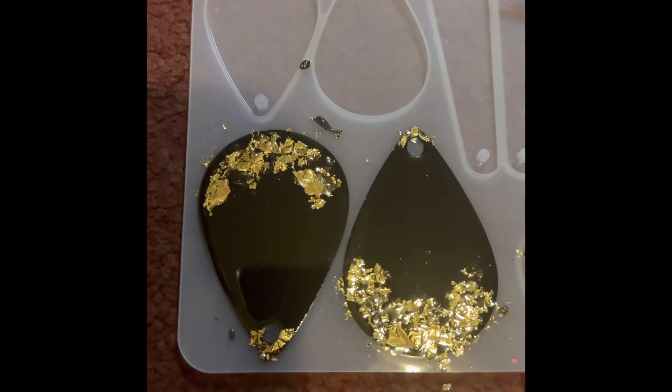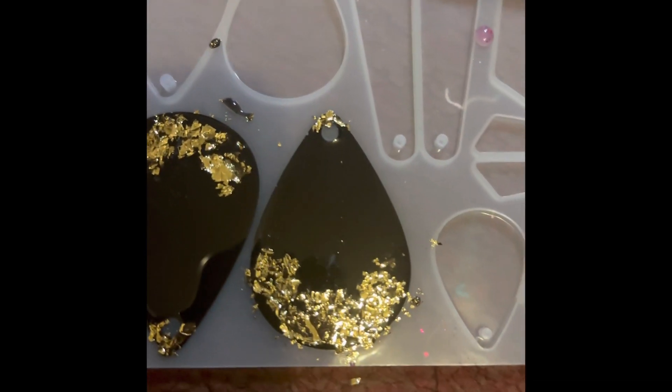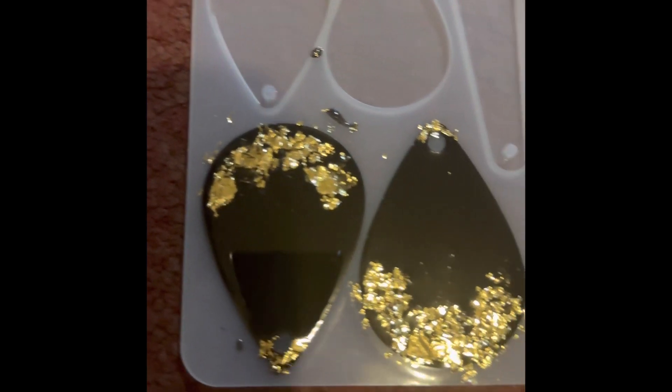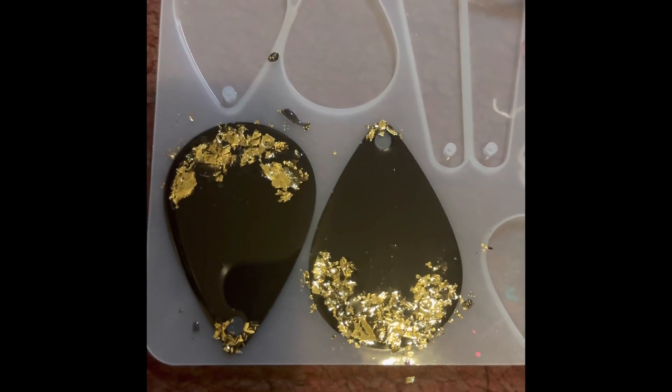Hey guys, welcome to my channel. I look insane right now and I'm going to explain why. I'm in the process of making these earrings for myself. They look cool I suppose — I'm not a fan of my flakes kind of lifting from the edges, but other than that they're cool. I still see some little bubbles popping so I'm just waiting on those to pop before I sit them under my UV light.